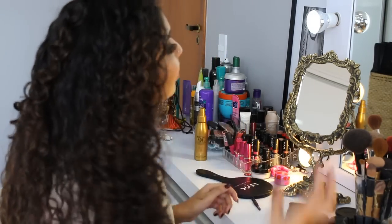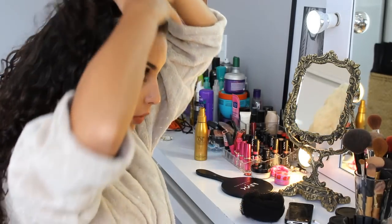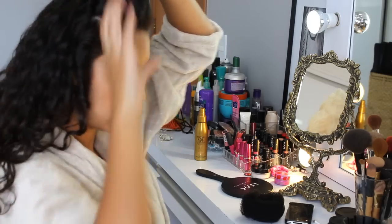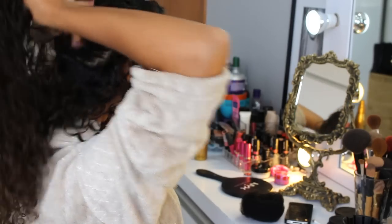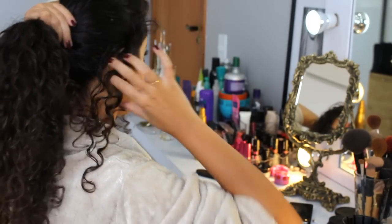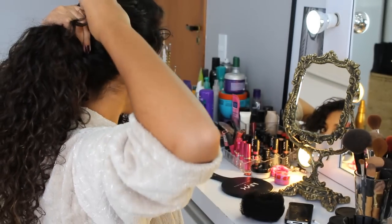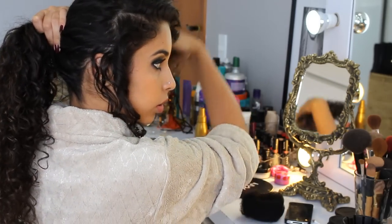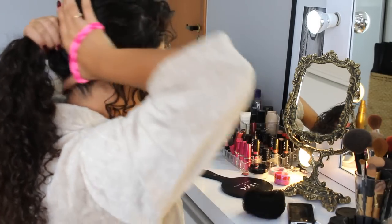Agora sim, o cabelo tá com o volume que eu queria, e a gente pode começar a fazer o penteado. O cabelo ficou tão bonito que tô com dó de prender, mas vamos lá fazer o penteado. Eu quero fazer um coque bem baixo hoje. Pra isso, a gente vai precisar separar essa parte aqui da frente pra poder fazer um topete. Então a gente vai separar essa partinha da frente e deixar aqui. Essa parte de trás, vou pôr o cabelo todo pra trás e prender. Vou deixar essa partinha da frente sobrando, porque qualquer coisa a gente faz um arremate depois. Vou deixar dos dois lados a partinha sobrando, e aí a gente vai prender esse rabo de cabelo baixo.